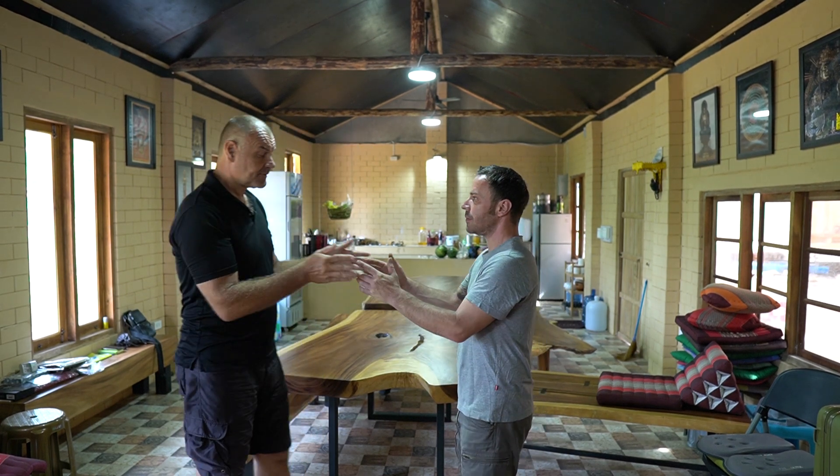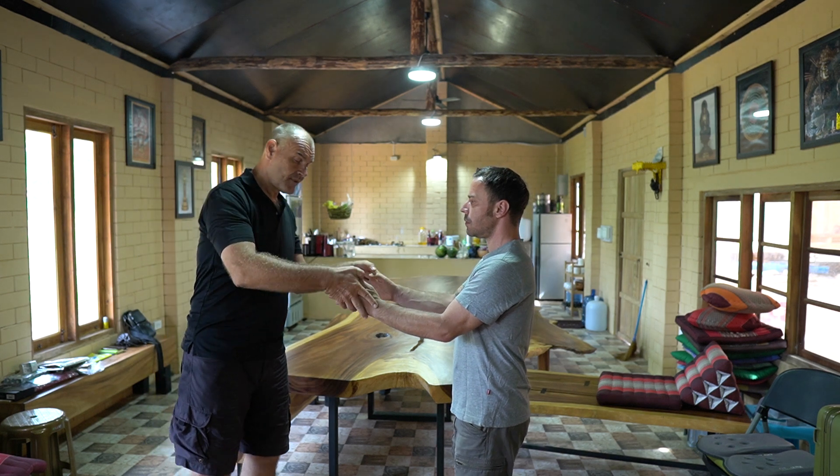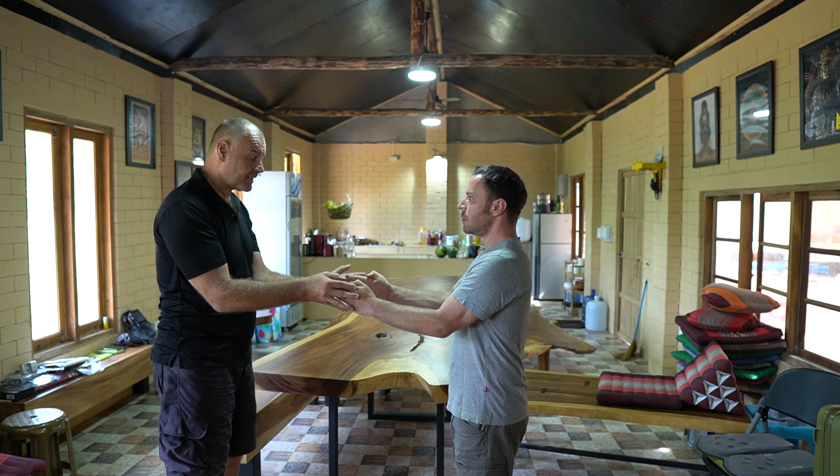My partner stretches his arms out, fingers straight out towards the wall, and the thumbs are tucked in. I'm going to put the hollow of my palm right into the center of his fingers.